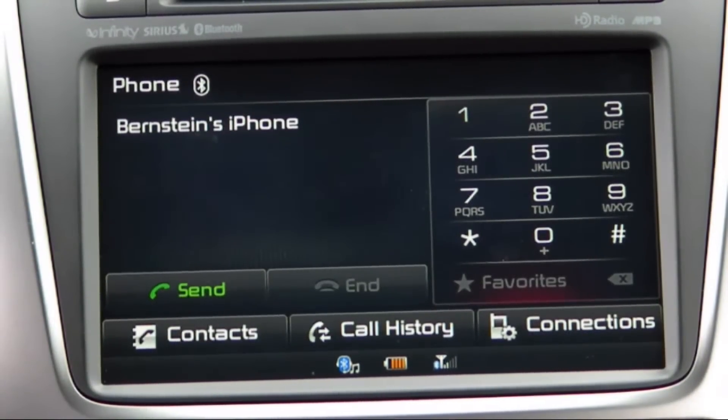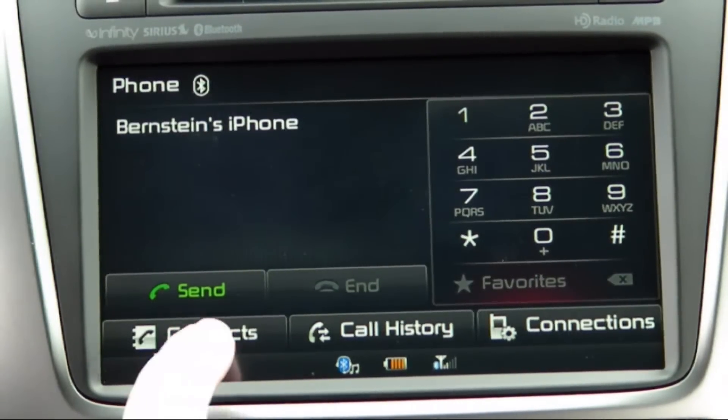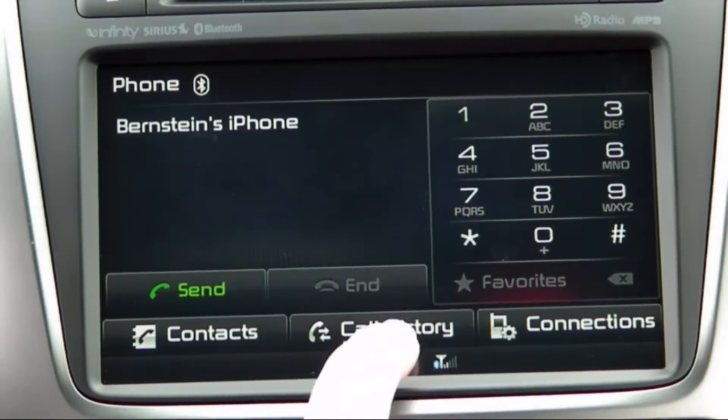You now have the option of dialing a number with the on-screen keypad, selecting a contact, or choosing a previously dialed contact from your call history.